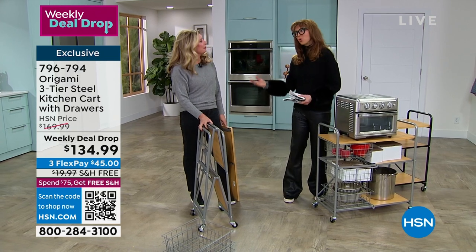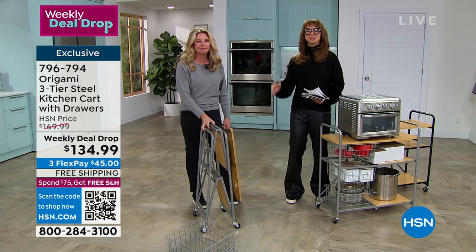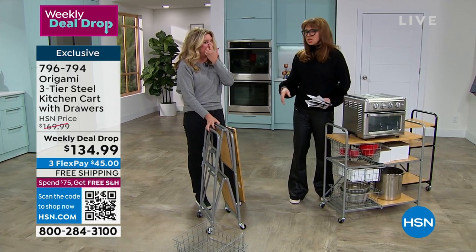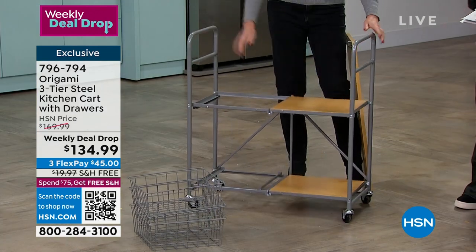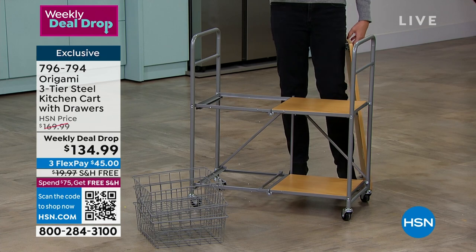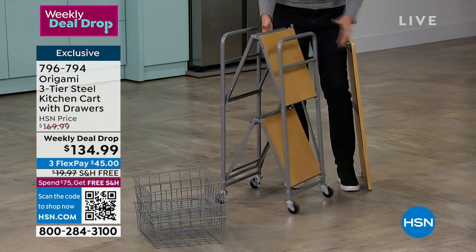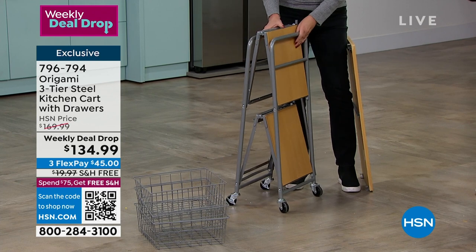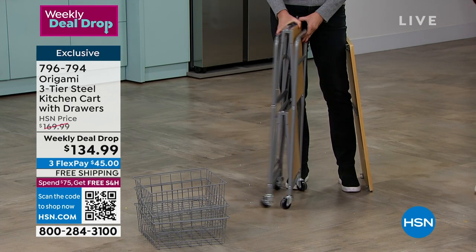We're going to get a jump start on your New Year's resolutions in terms of organization. This is not like any other organization product - and I know we're calling it for the kitchen, please just ignore that description, because you'll put this wherever you need to get organized. Do a quick mental inventory of all the different rooms - start in the bathroom, the bedroom, the closet, the laundry room, the kitchen, all of that.